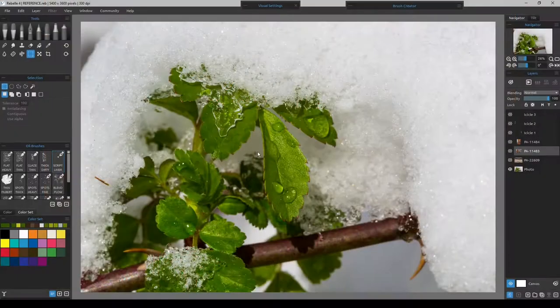Here is the photograph we're going to be working on. It is a wild rose bush with a very late winter snow on it, almost early spring. It's already budding and has some leaves on it. But what we're going to do is put a hyper-realistic icicle right in here, and we will have to paint it out and I'll show you why.